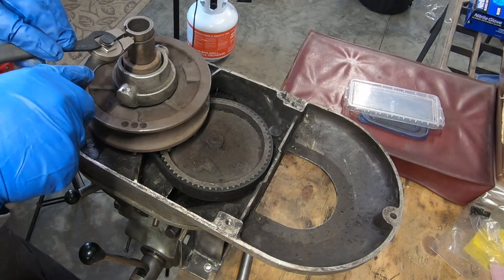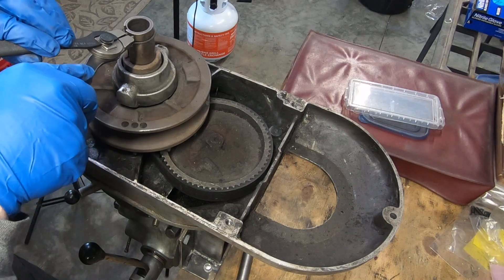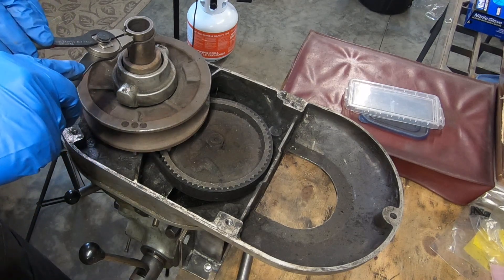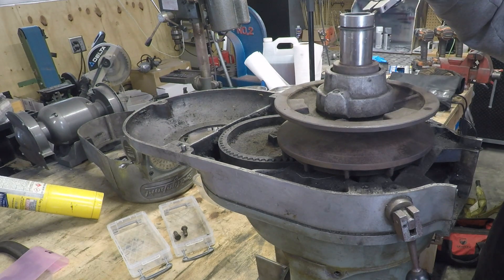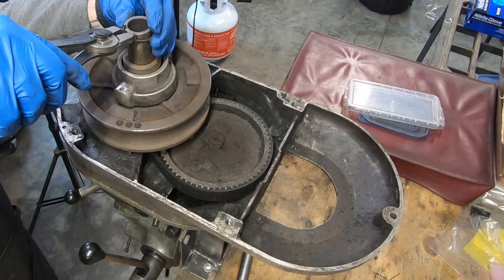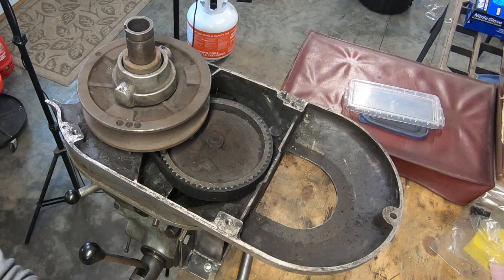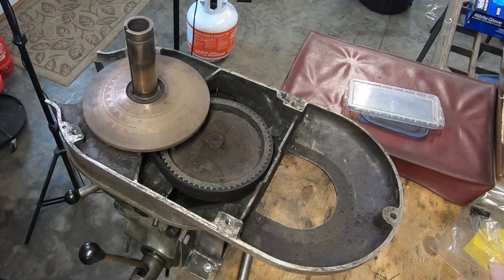The snap ring captures the variable disc adjustment pulley onto this shaft. With the snap ring removed, this pulley just slides right off of the shaft, which is the spindle pulley hub.